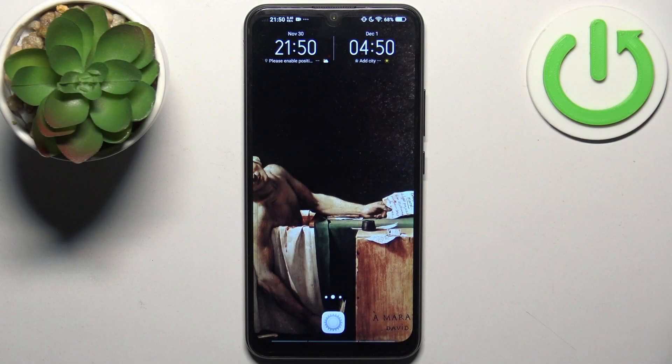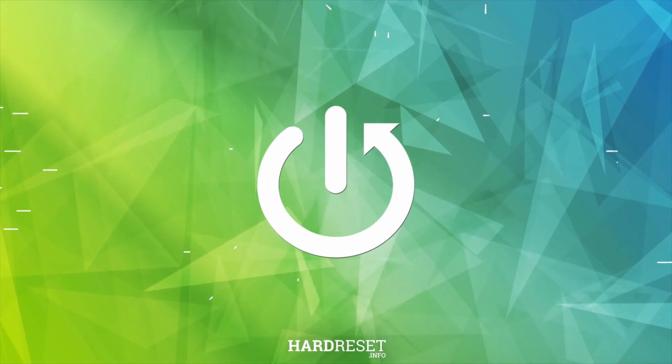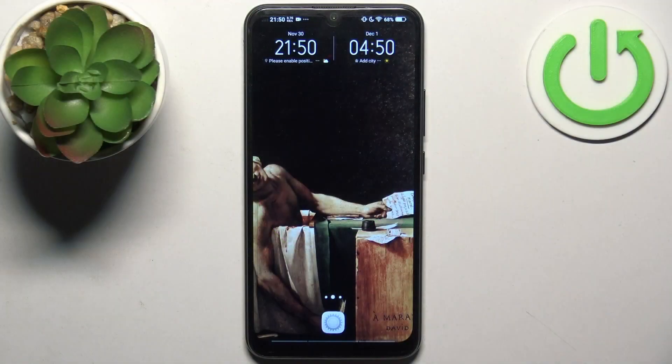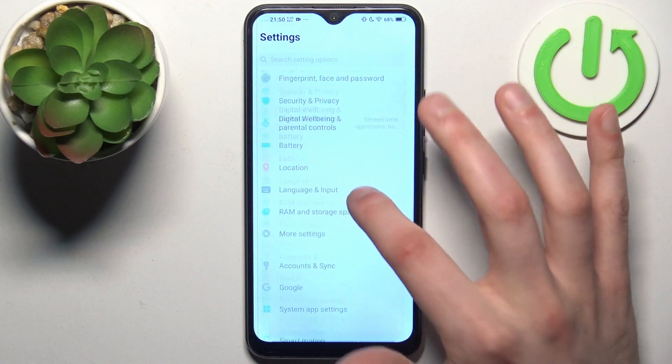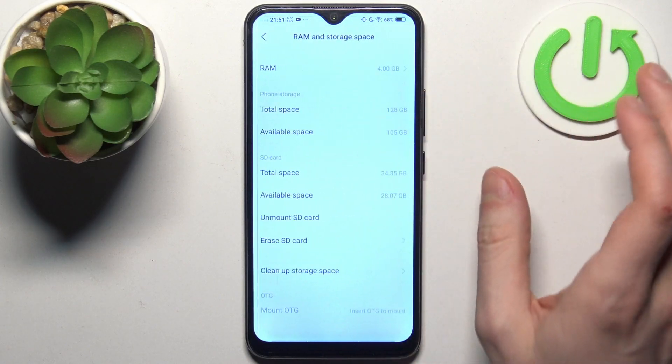Here I have Vivo Y17 and today I'm going to show you how to format an SD card on this device. To do this, first let's open Settings, then go to Storage — RAM and storage space.